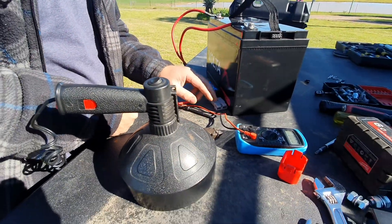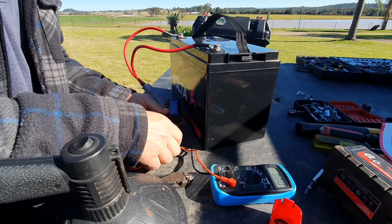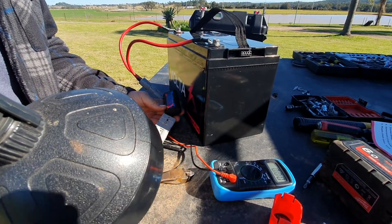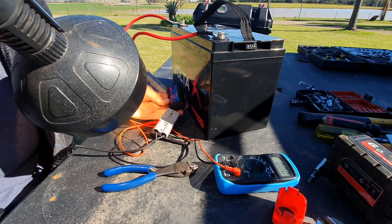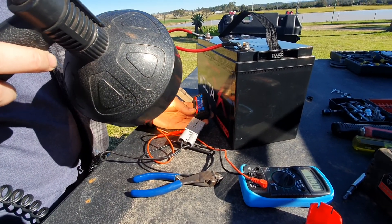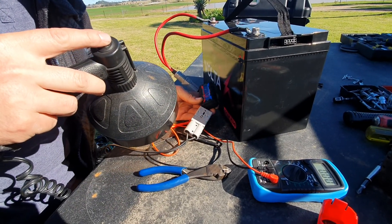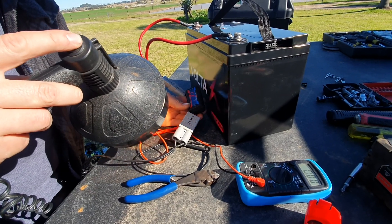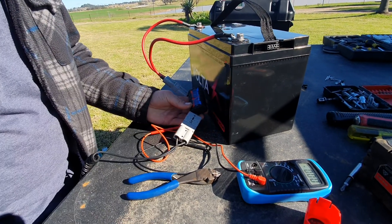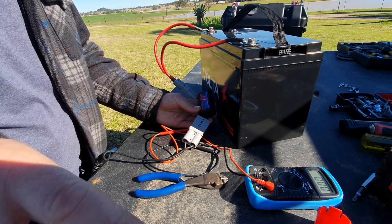I've got my spotlight, I can't remember the draw but it's like 10 amps, I'll just plug it in and see what it does. Well the battery's fine because it's drawing 8.8 amps, 14 volts. Let's see, dropping to 14 now.